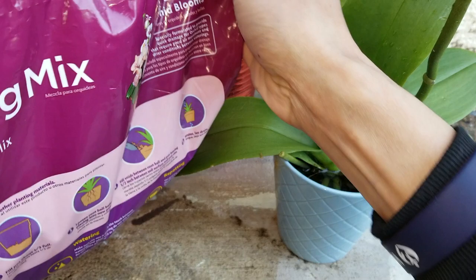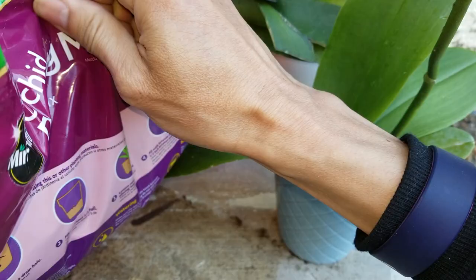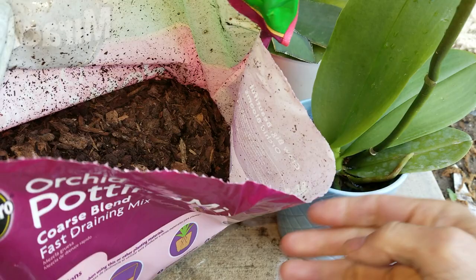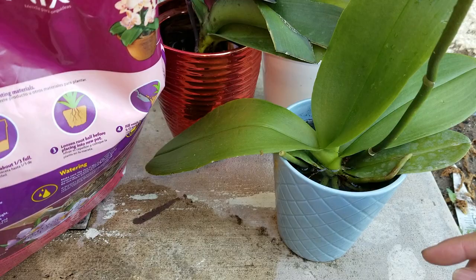It's been about 20 minutes, so I'm going to open the potting mix now. In case you want to know what the potting mix looks like — it's like a bunch of bark. This is the orchid potting mix: coarse blend, fast drain mix.